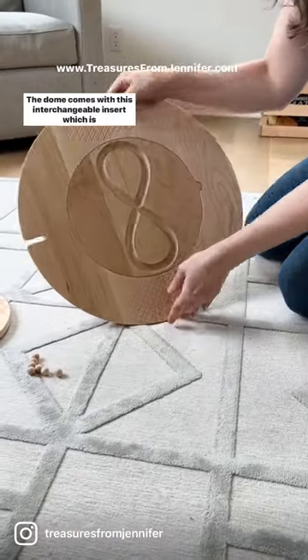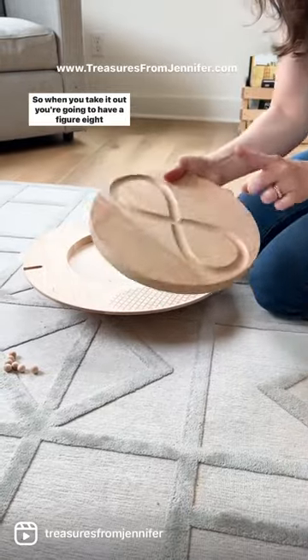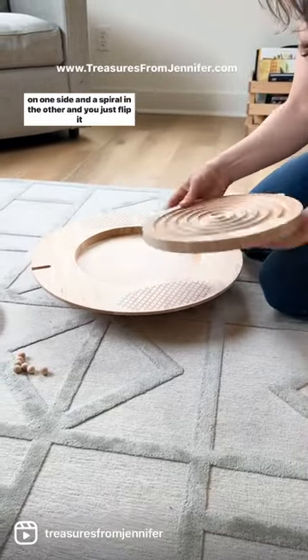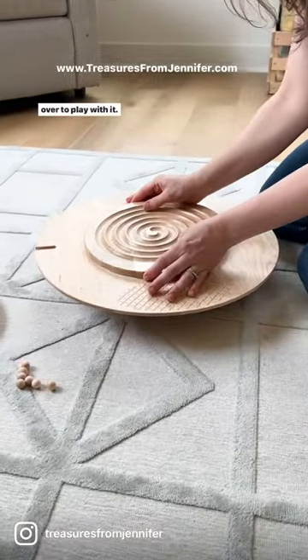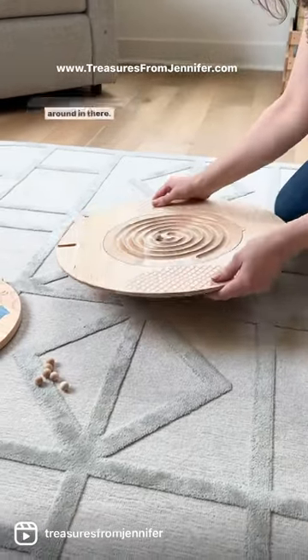The dome comes with this interchangeable insert which is reversible. When you take it out, you're going to have a figure eight on one side and a spiral on the other. You just flip it over to play with it, and then you can use the marbles that come with it to roll them around in there.